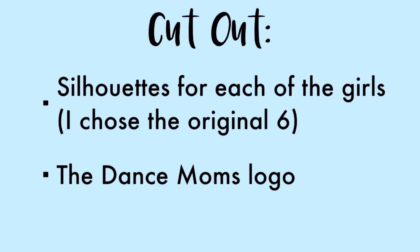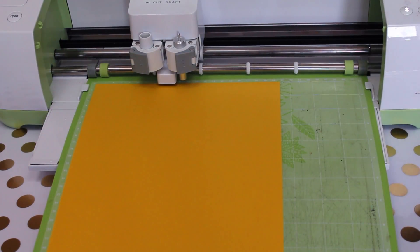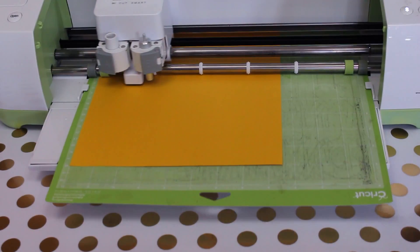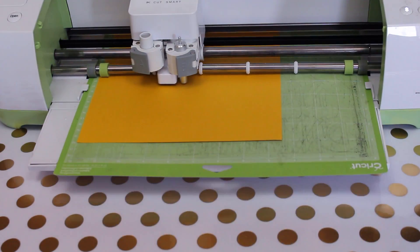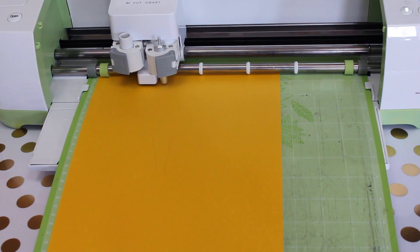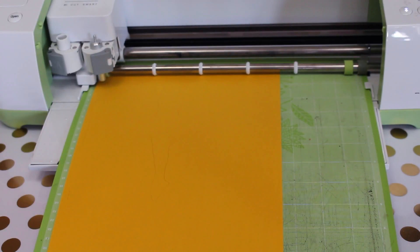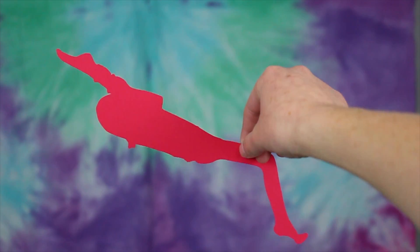So for the first DIY, you'll want to cut out silhouettes for each of the girls and the Dance Moms logo. I used my Cricut to cut out the silhouettes and the logo, but you can cut it by hand or with an X-Acto knife. I chose to go for a rainbow color scheme, but you can do whatever you want. Once you have your first one cut out, keep cutting out the rest.